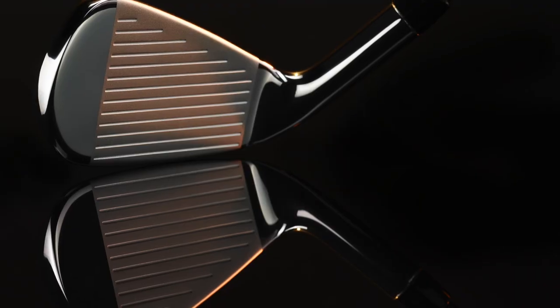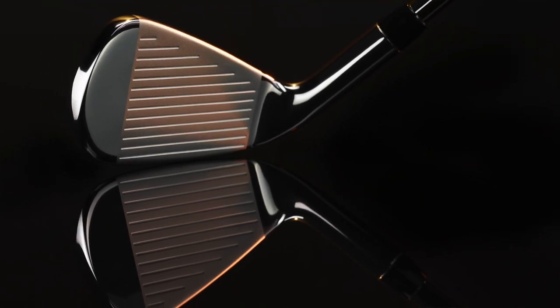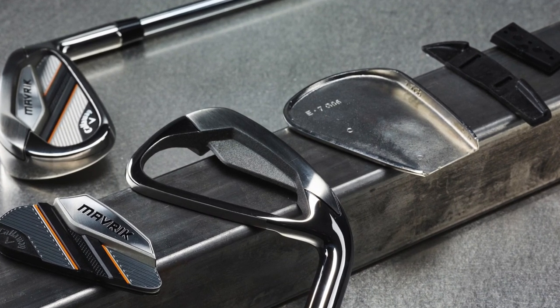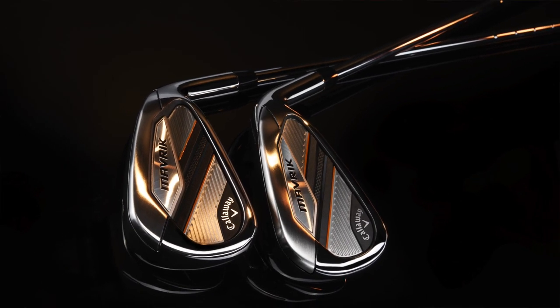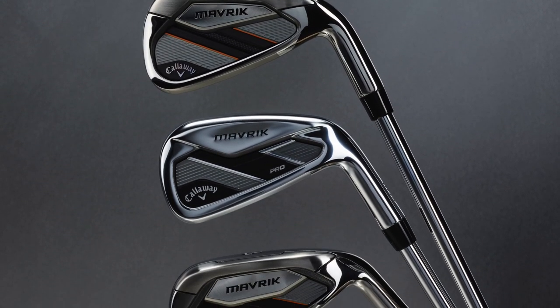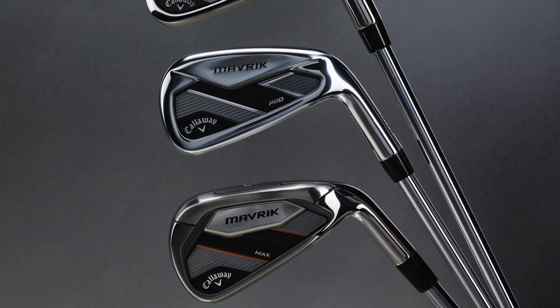These are all designed by AI — all the models and all the lofts of every single iron. You have to think about that because normally you would just use AI for one set or maybe two different models and use the same kind of design for each face. We know that won't work because there are different characteristics needed. In your long irons you want high launch and distance. Mid irons you want launch with control. In the scoring clubs you want to attack pins, hold greens, and get close. So we've got three different types of models, all designed by AI, and it's the first time ever in irons for us.